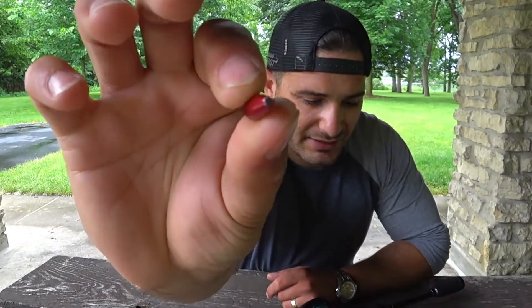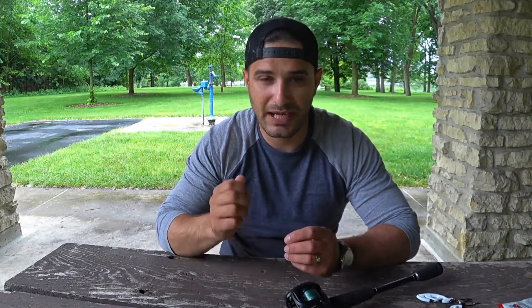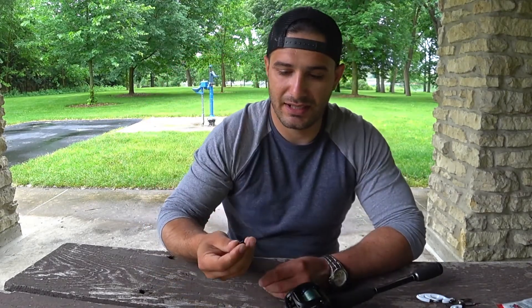I stopped using the Texas rig last year because my line was snapping when fishing on the river. What I found out was that lead is a softer metal — you can see right there the inlet closes when you tap rocks, and when you're using fluorocarbon it snaps the line. So what I switched to is tungsten, which is much denser and much better.